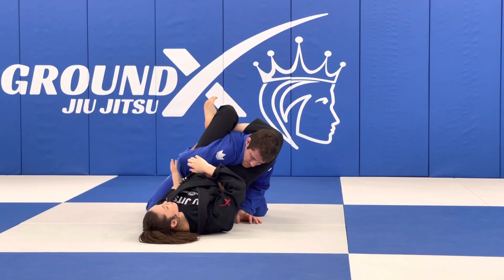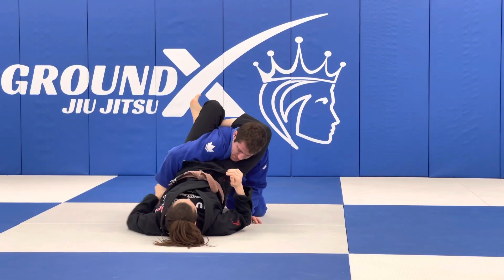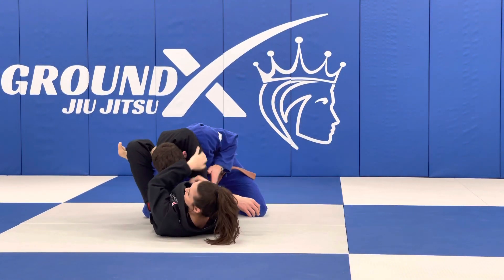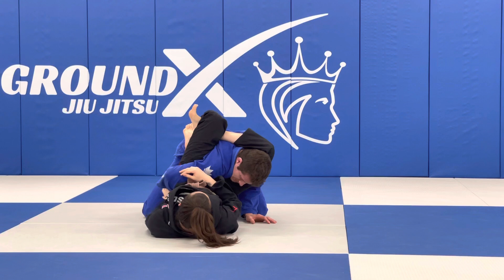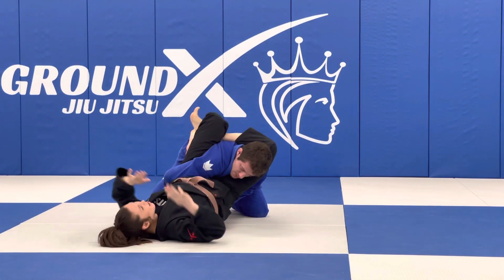They're going to keep this arm tucked, and from here all I'm doing — this is whenever they open their arm, you're just going to go for a triangle. This is whenever your partner is really trying to keep the arm tucked and not wanting to let a lot of things work.